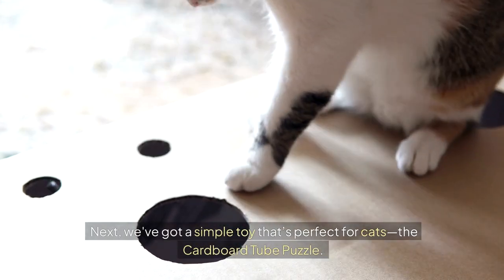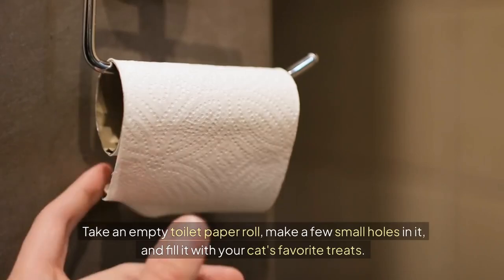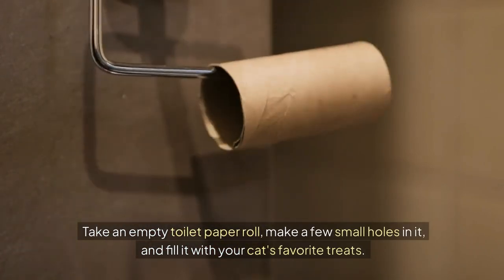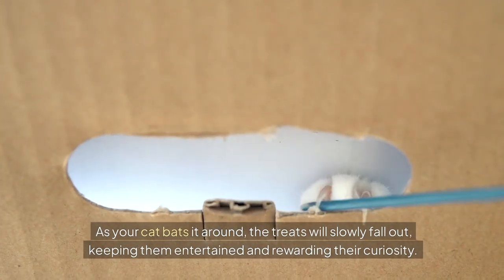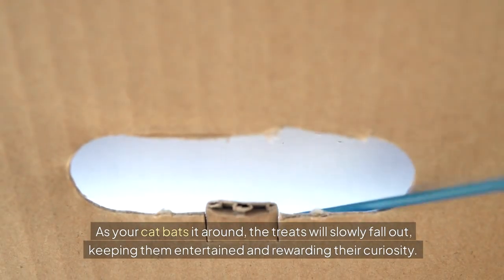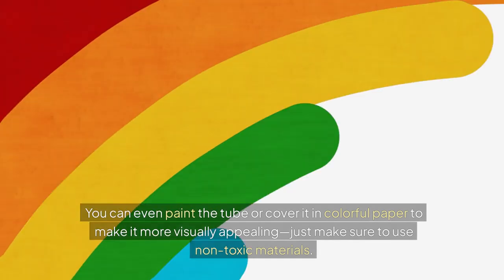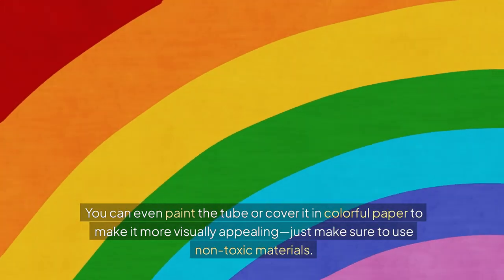Next, we've got a simple toy that's perfect for cats — the cardboard tube puzzle. Take an empty toilet paper roll, make a few small holes in it, and fill it with your cat's favorite treats. As your cat bats it around, the treats will slowly fall out, keeping them entertained and rewarding their curiosity. You can even paint the tube or cover it in colorful paper to make it more visually appealing — just make sure to use non-toxic materials.